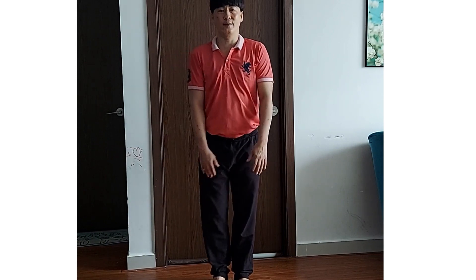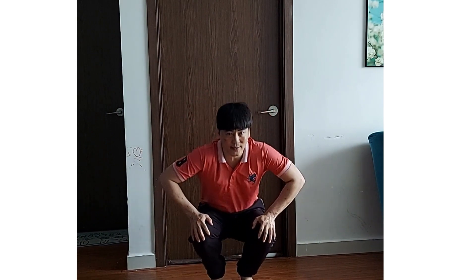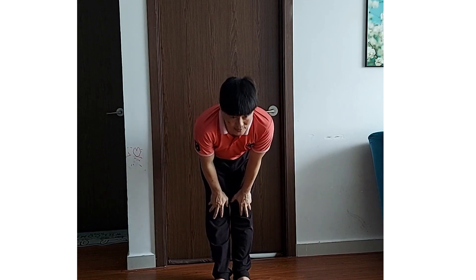Rồi. Gọc gói. 1, 2, 3, 4, 5, 6, 7, 8. 2, 2, 3, 4, 5, 6, 7.